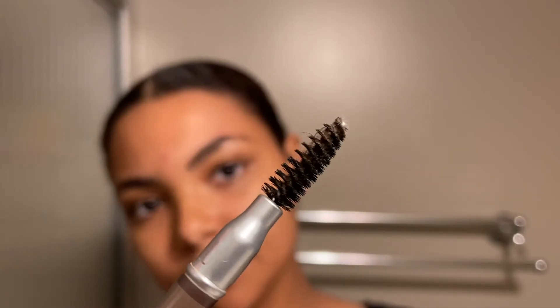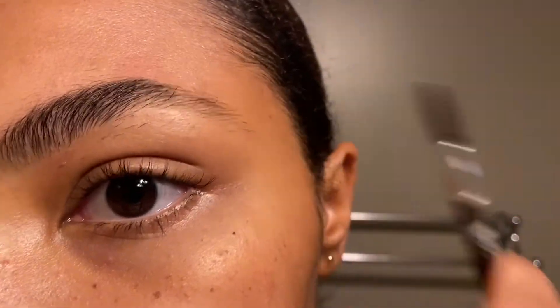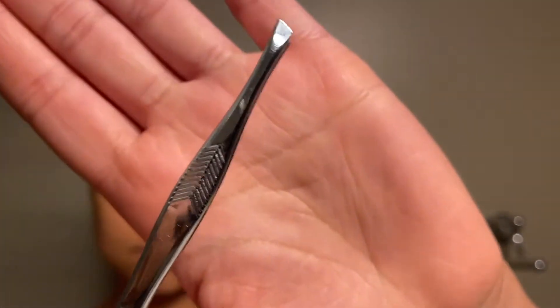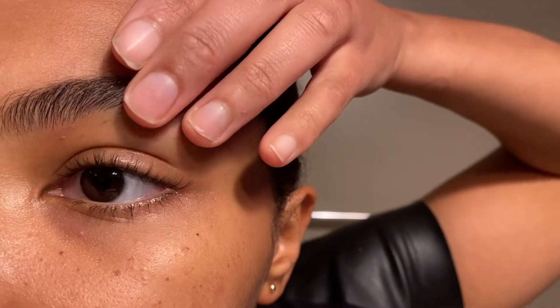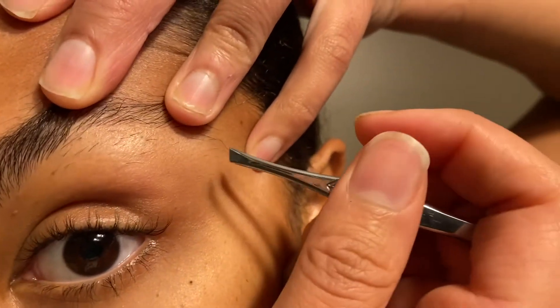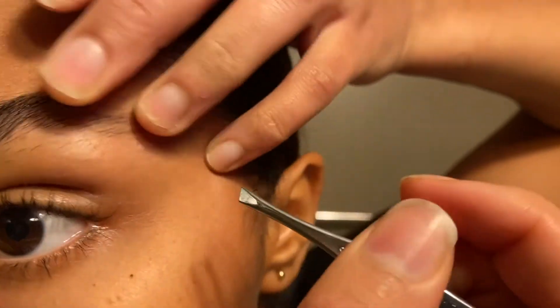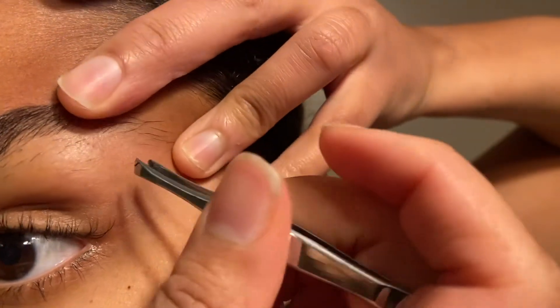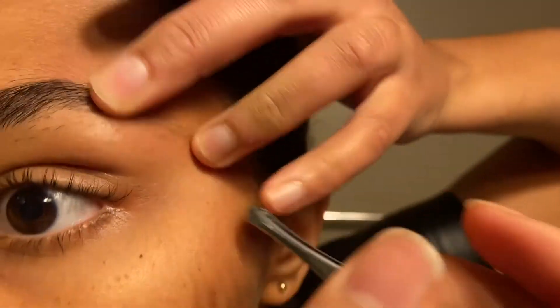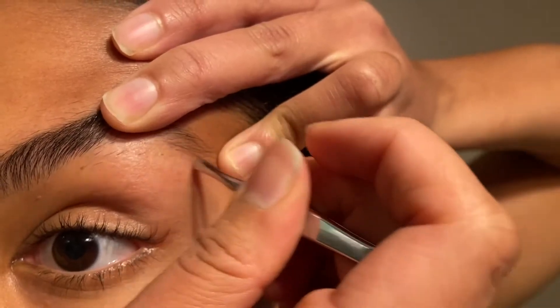So here I am in my bathroom. I'm starting off by taking my spoolie brush and just brushing through my brow, making sure all the hairs are in place. And then from there, I'm going to take my tweezers — just any pair of slant tip tweezers should be good. Before I start tweezing, I always pull at my skin, pushing in either direction with both fingers to create extra pressure. That will help me get the area nice and tight so I can get really close up to that brow and make sure I'm only tweezing the hair and not my skin, because that hurts. Just pulling and tweezing as I go.